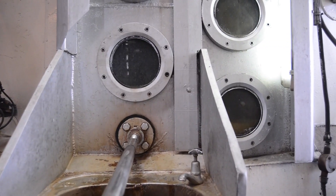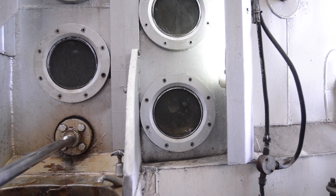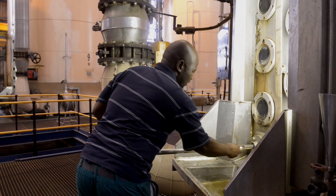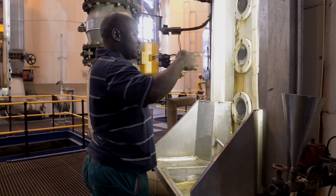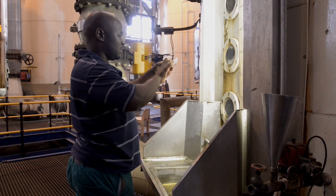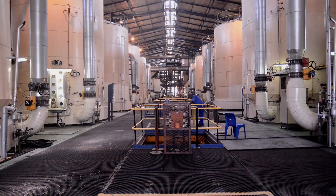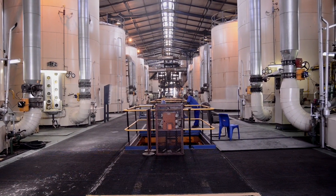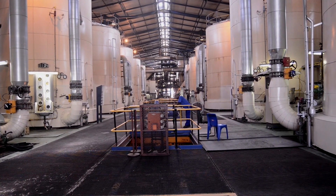The syrup produced by the evaporation process is concentrated even further in specifically designed vessels known as vacuum pans. The purpose of the pans is to grow sugar crystals from the sucrose in the syrup. As the concentration rises, the dissolved sugar will crystallize. This process is assisted by seeding the dissolved sugar with a fine sugar dust that can provide a nucleus for crystals to form around.